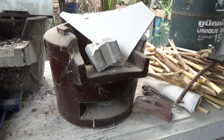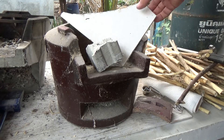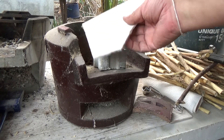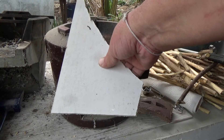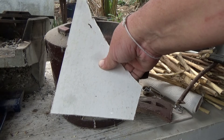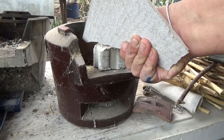Okay guys, welcome to the workshop. Experiment time. This is concrete board that I'm going to make fish tank tops out of. I'm trying it anyway — try one, see what happens, see if it works.